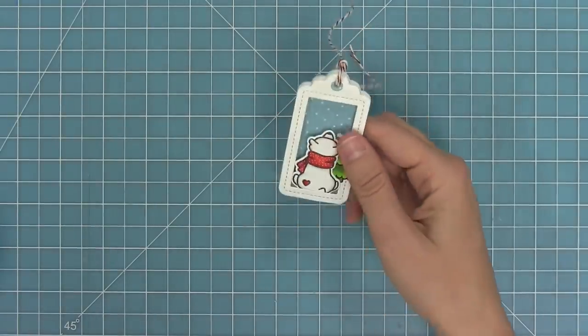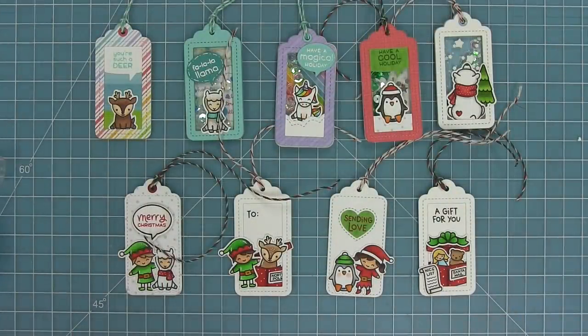Here is a look at all of the tags we made today — super speedy, super fun because we made nine different tags. You can see how you can mix up the colors, do more of the traditional red and green or do the really rainbow Christmas, or create tags that aren't even for the holidays necessarily. I had so much fun making these and the shaker ones are so so cool.